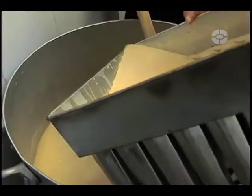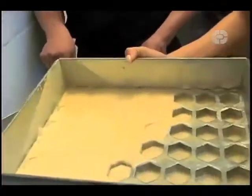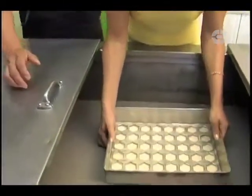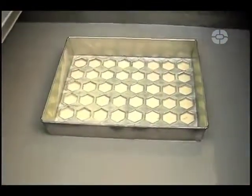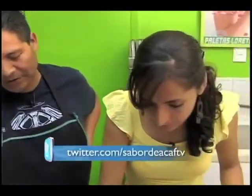Ahorita ya le digo, ahí quedó bien. ¿Qué líquido es el que tiene acá adentro? Este es agua con sal. La sal le sirve para que el agua no congele, porque si no el agua tiene movimiento; tiene que estar en movimiento para que las paletas empiecen a cuajar.